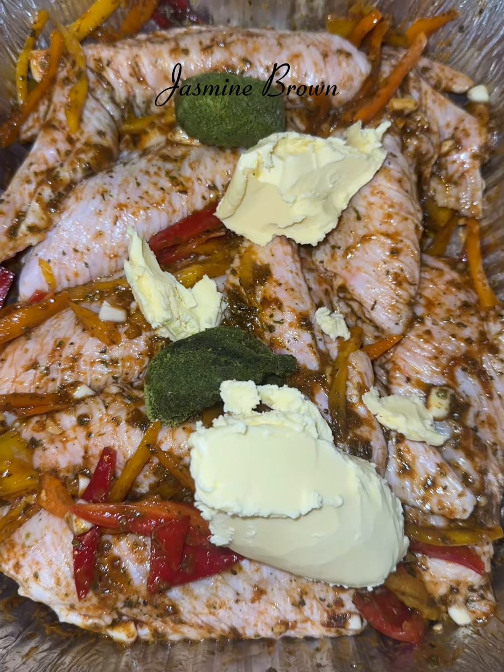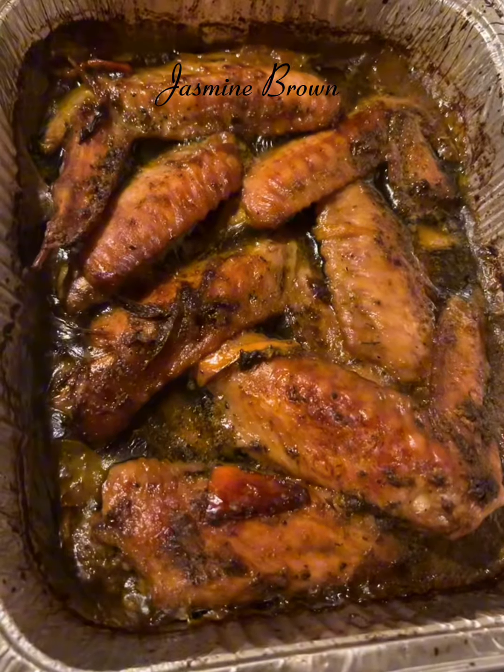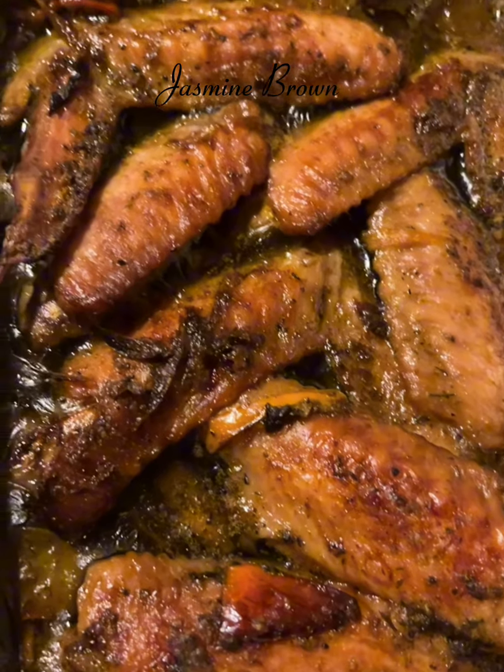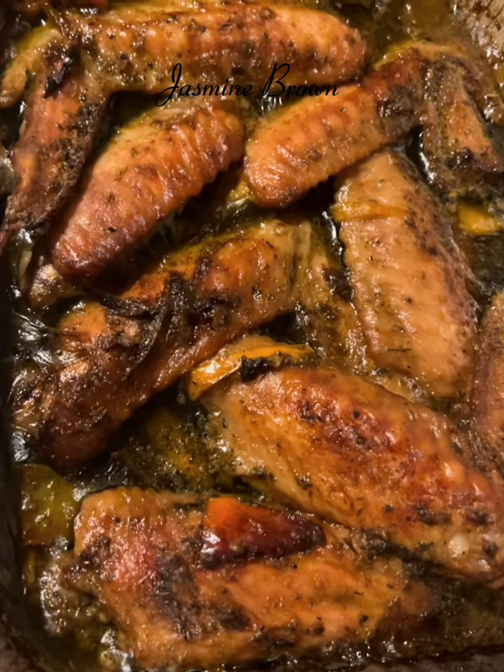Then I'm going to put some butter on there because turkey is turkey and we don't want it to dry out. I'm going to go ahead and add a little bit of chicken stock, some sofrito cubes, and stick it in the oven.